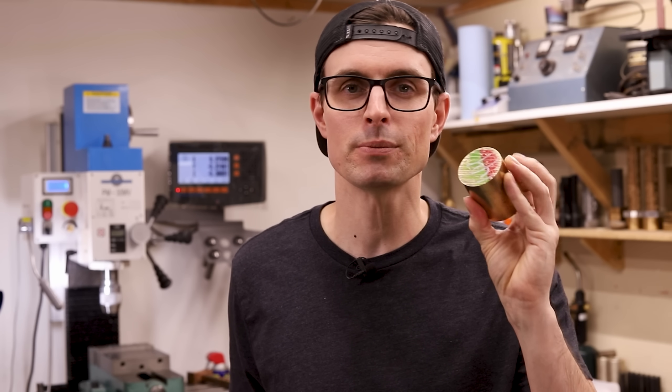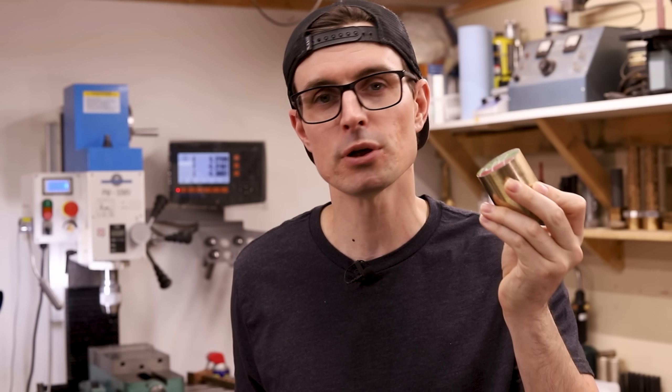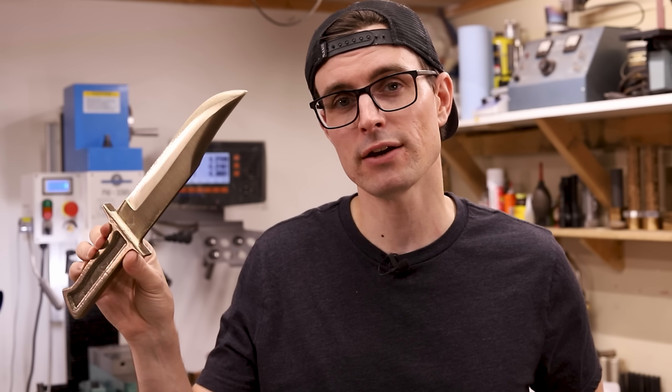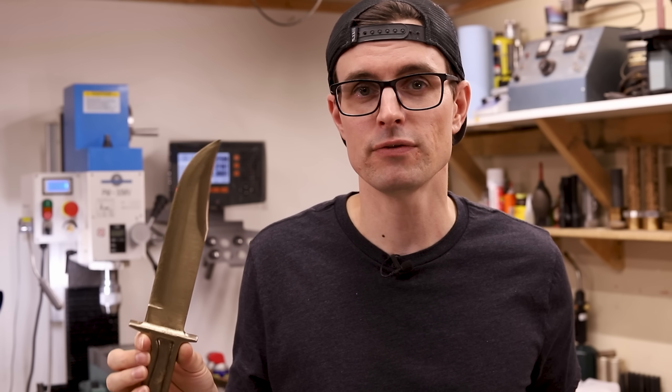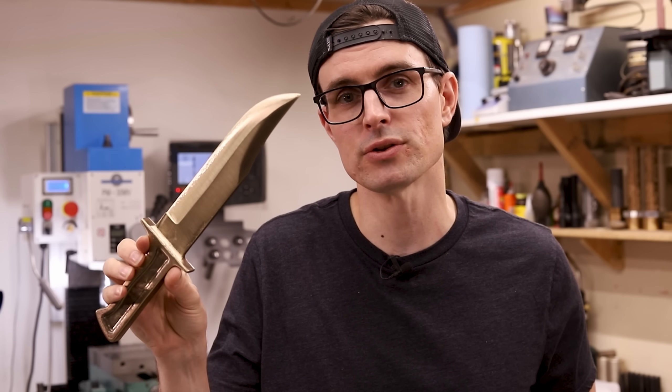In today's video I'm going to show you how I turned some C630 nickel aluminum bronze into a 14-inch bowie knife with a work-hardened edge. This stuff is actually extremely strong, and at the end of the video I'm going to test it out to see how well it holds up.